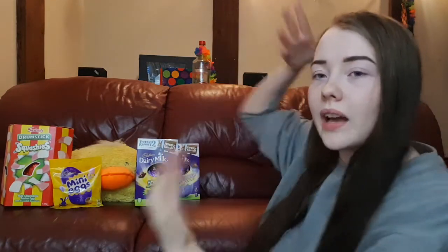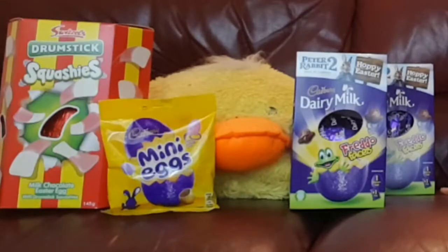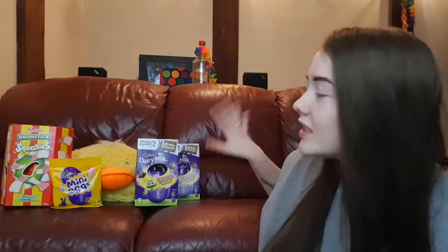So it is Easter, and I'm going to be doing a few things for Easter. I have a couple of videos planned, actually. I've got this one you're currently watching, and two other videos, so keep an eye out for those. And I also have these Easter eggs. They're all for me. Well, one is for Todd. The Squishies one is obviously for me, because I'm obsessed with Squishies. And I've got some mini eggs, and I've got an extra one because I'm going to drop off some Easter eggs at my friend's house.